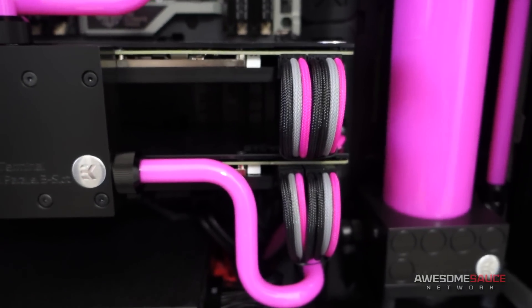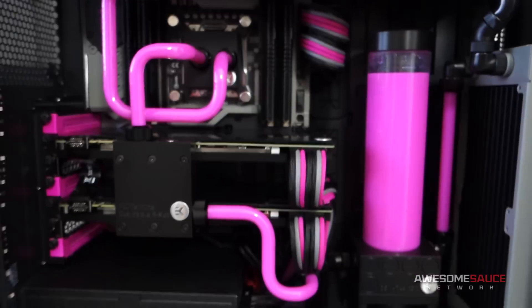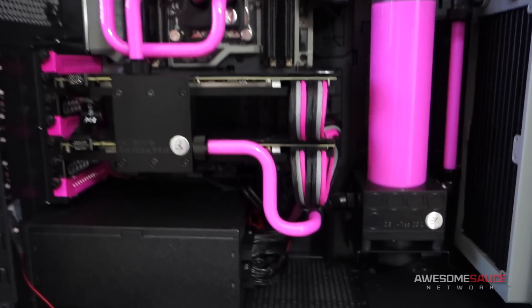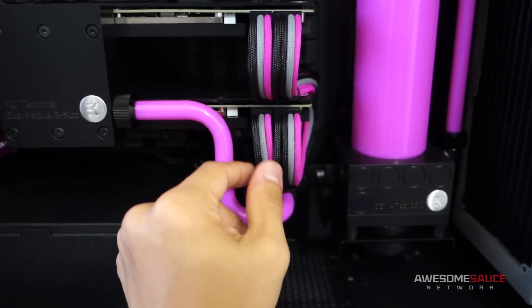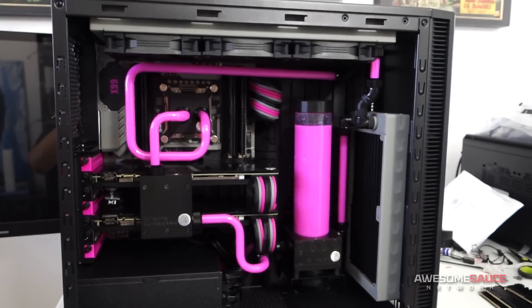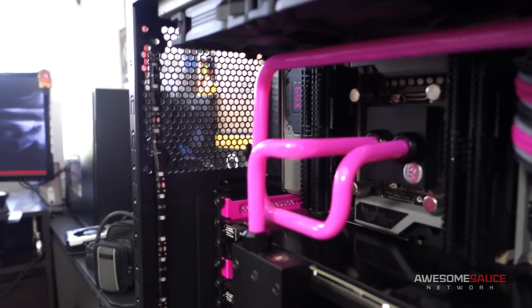Apart from that, the cables themselves are still getting trained. I need to get some cable combs in there just to make them a bit more tidy — I think they could be a bit better, especially this one at the bottom; they're overlapping there. The other thing I added since last time was the LED strips.